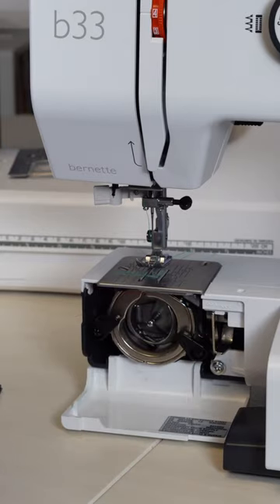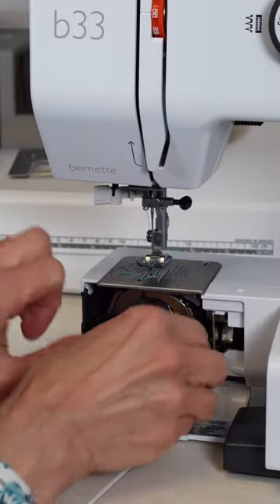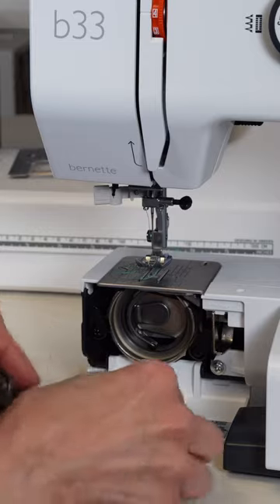First of all, we take the bobbin out, make sure that's out of the way. Then these two little plastic clips here — push them to the side, grab the center spindle and it comes right out.